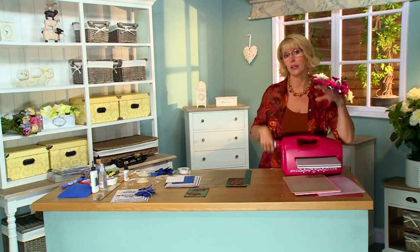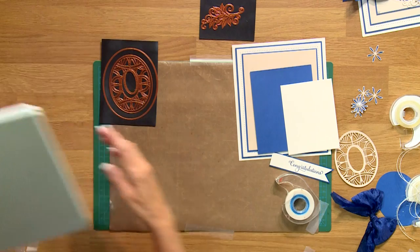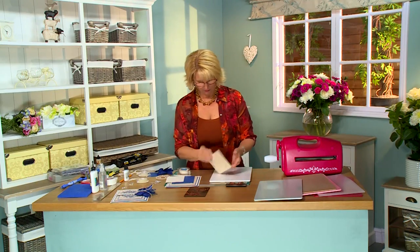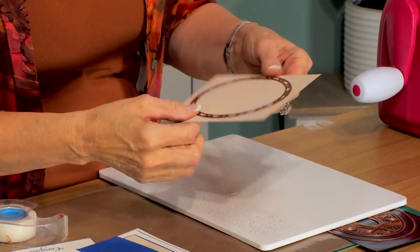It doesn't matter which direction you put these through the Grand Caliber. As long as the cutting edge of your die is facing into the cutting plate, you're absolutely fine. You can see that gorgeous, gorgeous detail has been cut out quite simply.